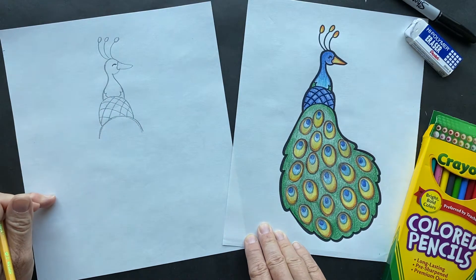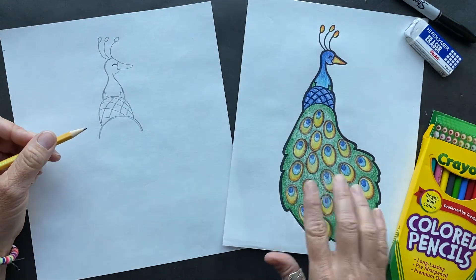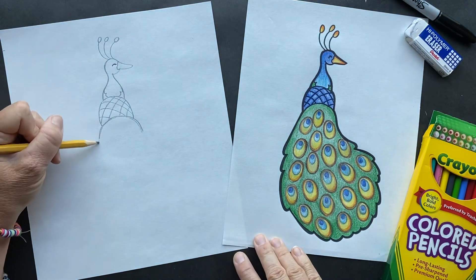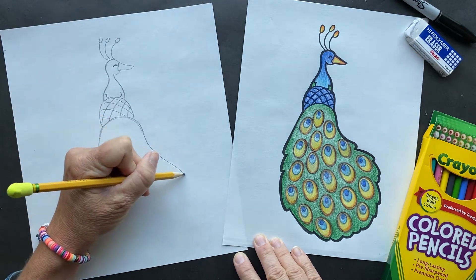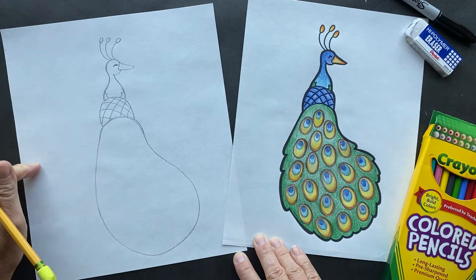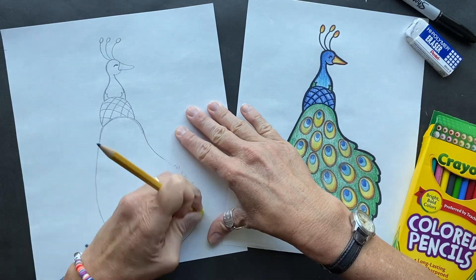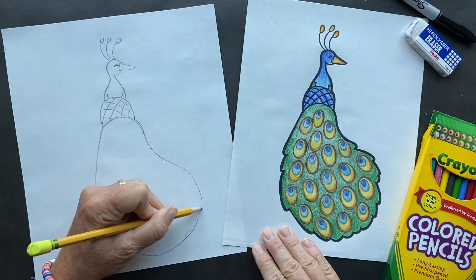Now we're going to do this nice, gorgeous tail. So I found out a tail - this beautiful tail - is actually called a train. So this is the train. Now we might have to sketch just a few times to get it just right. I'm just going to fill up this whole space. You can make yours as wide or as small as you want. But that's my train - I might even come out here and make it a little bit wider. Because they've got such beautiful trains.